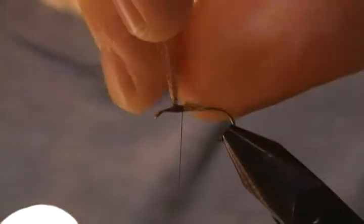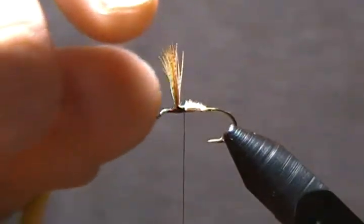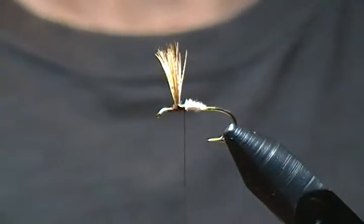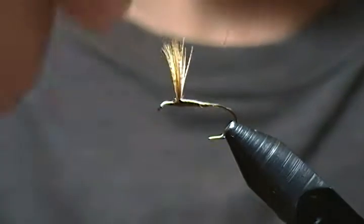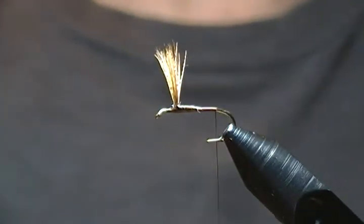You can use that same method on hair wings as well — calf tail, deer hair, or buck tail — you can tie them all in the same manner. Now we're just going to wrap the thread back down over the butt ends of the wing towards the bend of the hook, coming to just in front of the barb.